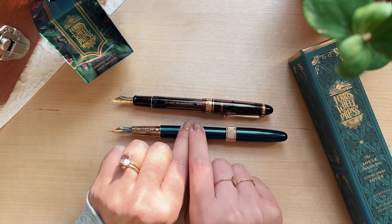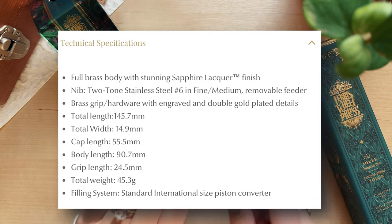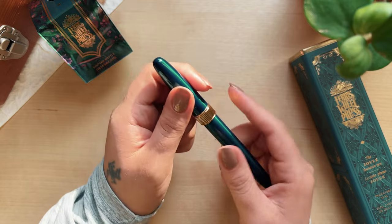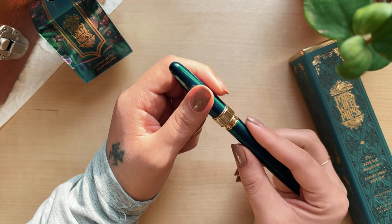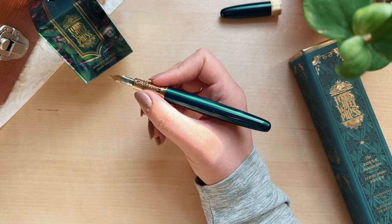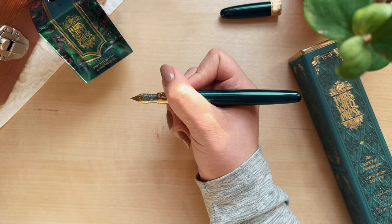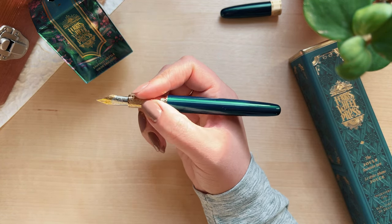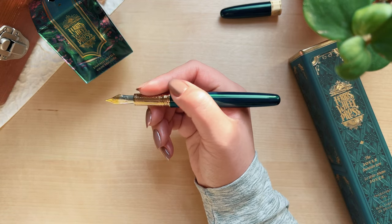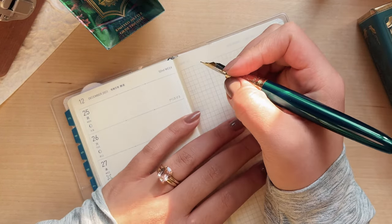I'm going to carefully remove the cap, and up on screen I'll have the measurements of the pen if you're curious about that. The pen has a really nice weight to it, which is what I prefer. It feels really good to hold and has a very nice balanced feel in the hand. I love to post my pens and I feel like I kind of need that because I do have larger hands, but this pen holds on its own.